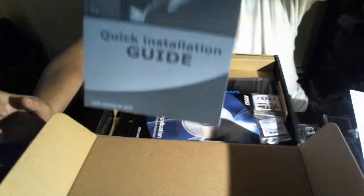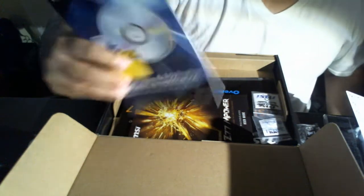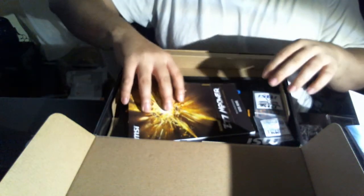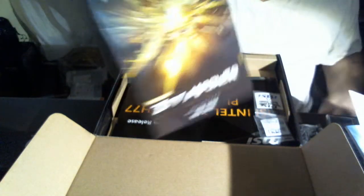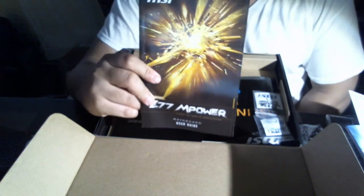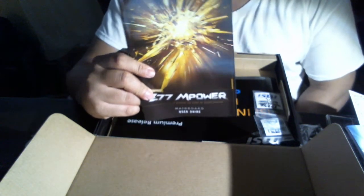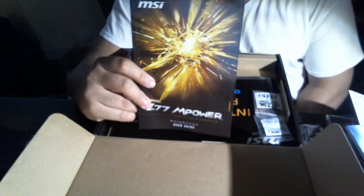You've got your quick installation guide, your software and application manual, and you also got the motherboard user's guide. Taking a quick peek — it explains how to navigate the BIOS, and they even have a list of compatible memory you can use. It basically covers everything about the motherboard, including PCI Express and all that.